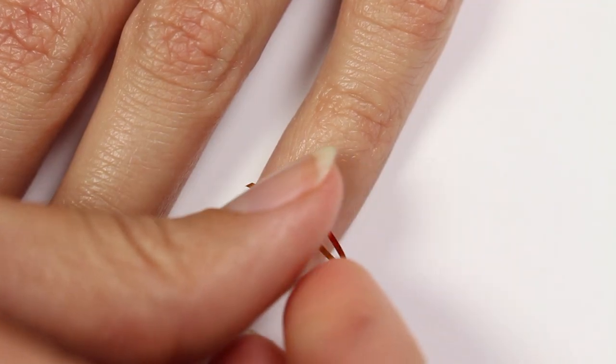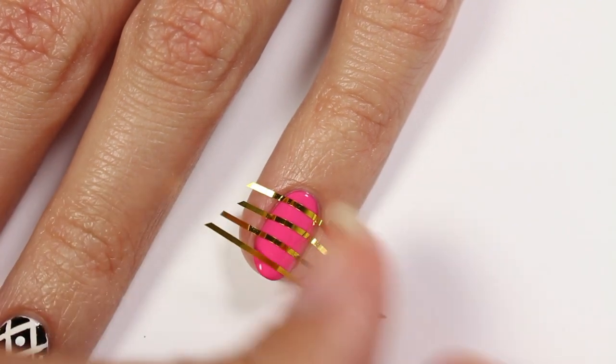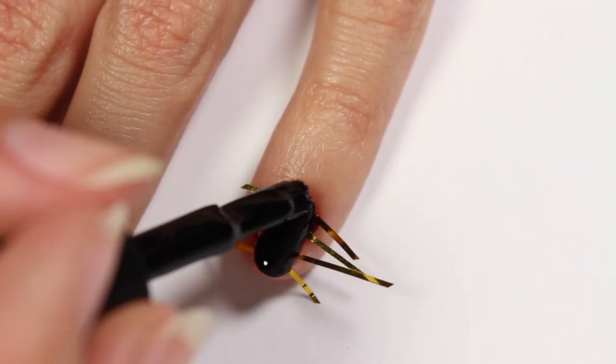For the pinky nail, it'll be just some simple stripes. Apply some striping tape going across and down the nail. Cover the nail with black polish and then remove the tape.